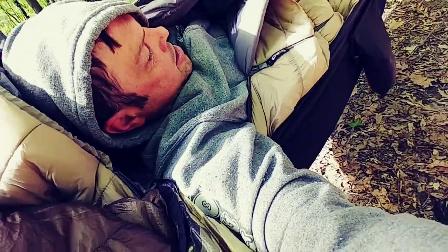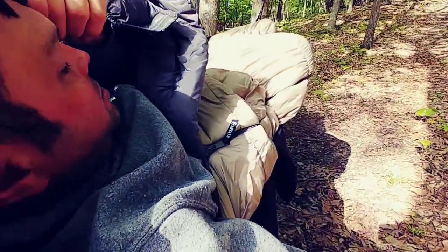I like the gray and the camo — or the tan. They were supposed to send a hybrid one that was down on top and synthetic on the bottom, but twice I got this one instead. This isn't Climate — this is from Steep & Cheap. Twice I got the 20-degree all-synthetic version, but they're kind of the same design.